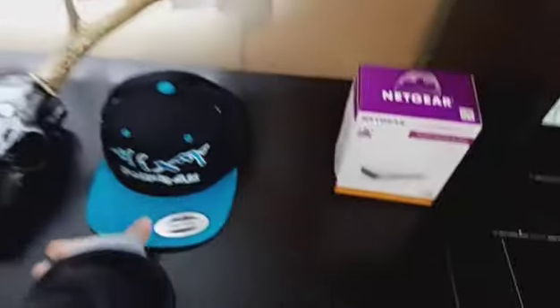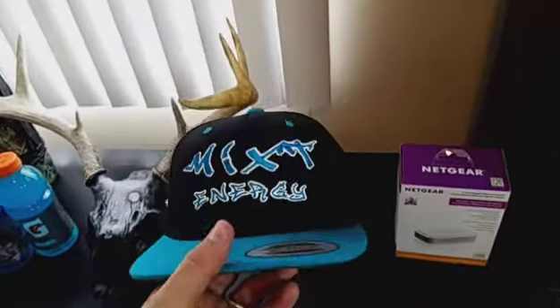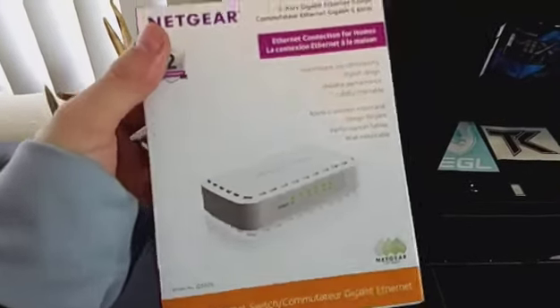I went to Walmart and I got some drinking stuff for streaming later. This is my new hat if anybody hasn't seen it yet — glows in the dark, it's pretty sweet.